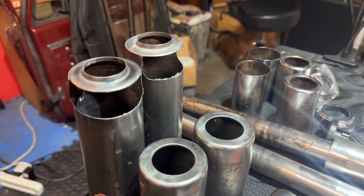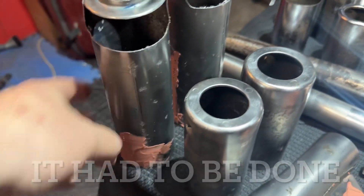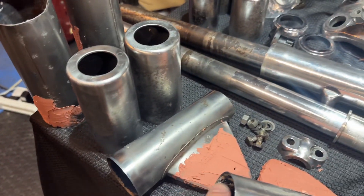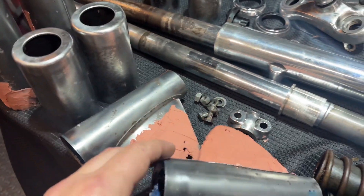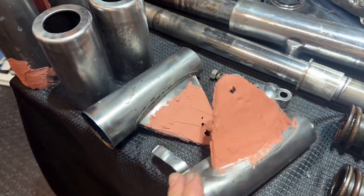I did decide to strip everything down — I'm going to go for a full repaint. This requires some Bondo work, so I'm going to try to smooth out these parts. These fenders were really bad; this is going to take some time to clean up.